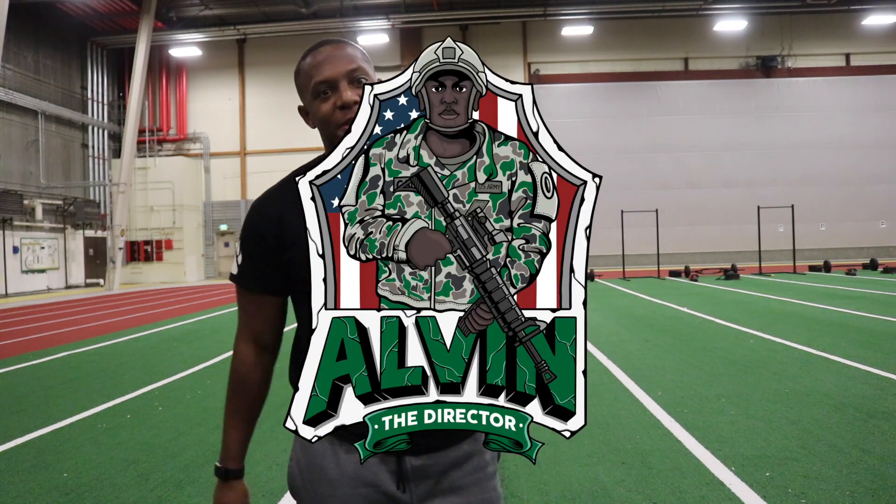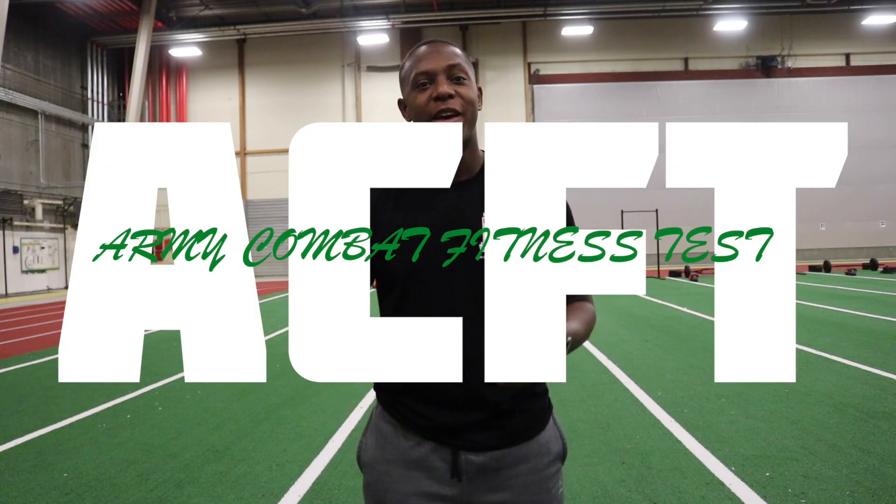What's going on YouTube? It's Lieutenant Cade, also known as Alvin the Director, and today I'm going to talk to you about the standing power throw in the ACFT. If you're new to this channel, I post military videos, fitness videos, and lifestyle videos on this channel.